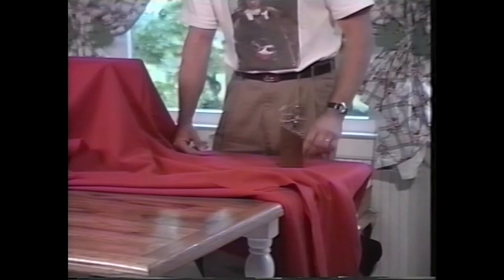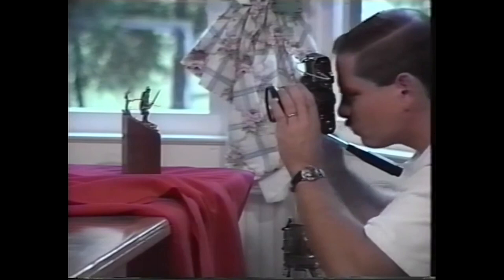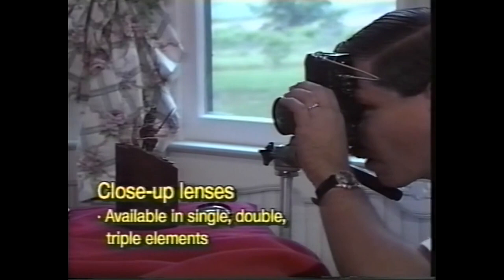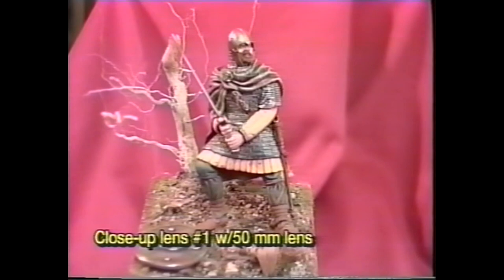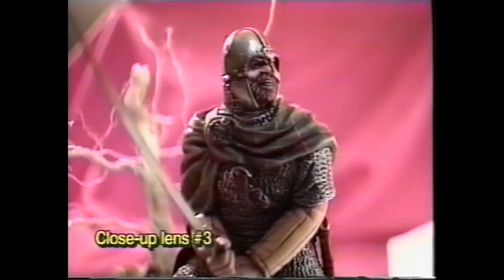I placed the camera on a tripod and used a cable release, but because of the small size of my subject, I needed to change lenses. A wide-angle 28mm lens would require a lot of cropping, and a 50mm lens was not much better. If I add a close-up lens attachment to my 50mm lens, I can move in very close to Macbeth. A close-up lens set is very inexpensive — around $15 — and is used as a single, double, or triple element. Used all together, three elements let you get in very close, but depth of field suffers.